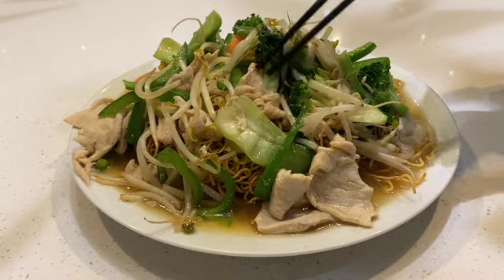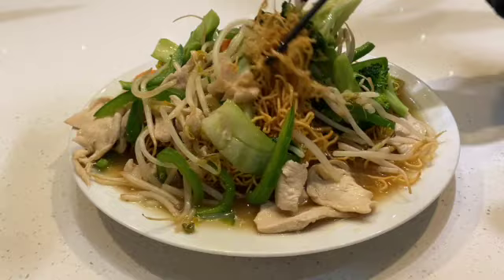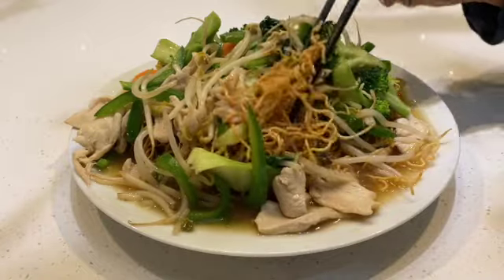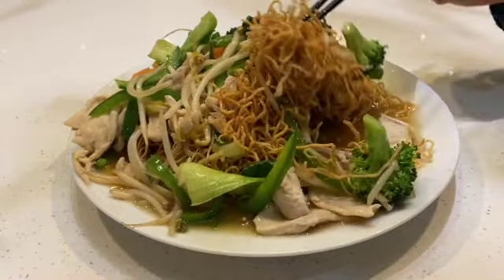The main thing is the crispy noodles — they're made of wet flour, and when they're soaked in the soup and sauce, they become a little bit soft.